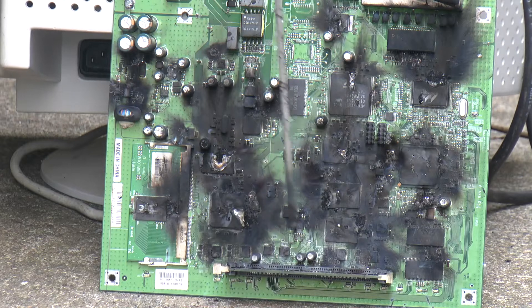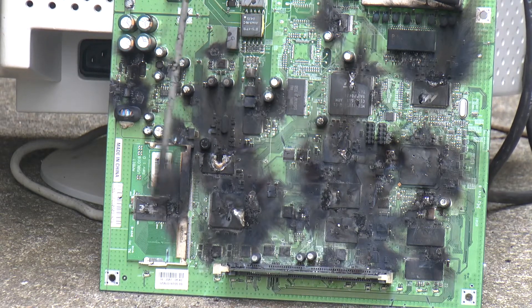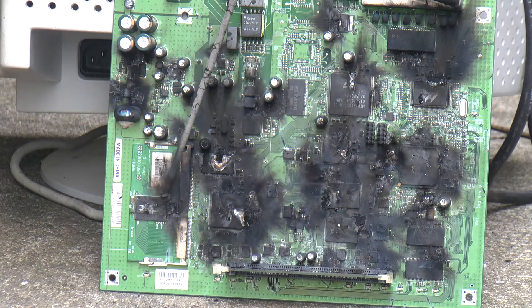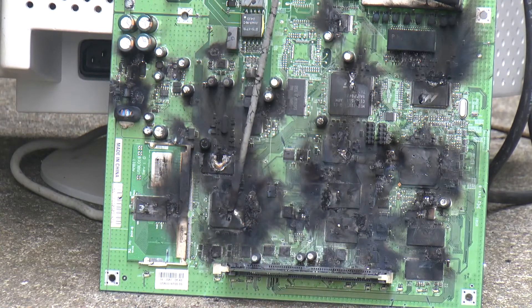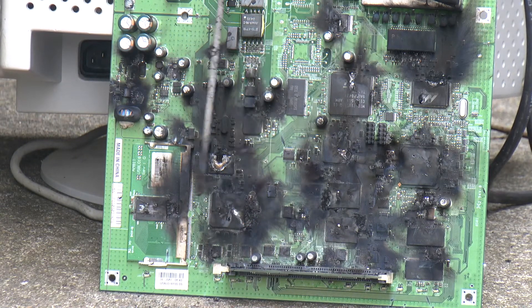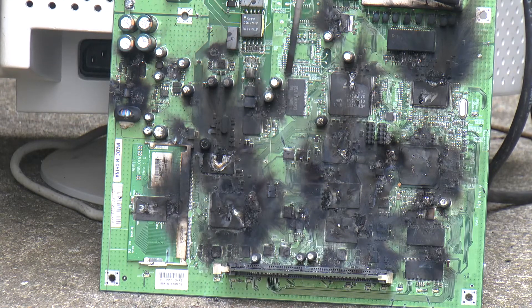So that's everything inside. Obviously there are transistors, capacitors, resistors, and all sorts in there, but that's all the integrated circuits covered anyway. So now you know what's in there — thank you for watching.